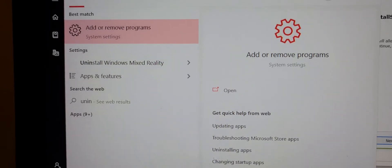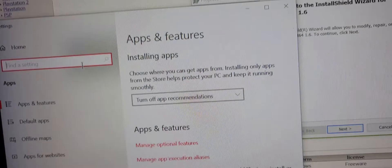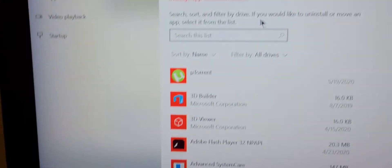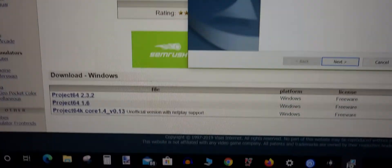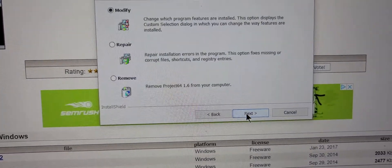To uninstall on Windows 10, just type 'uninstall' in the search bar and go to 'Add and Remove Programs.' Search for Project 64 there and uninstall it. Then install the 1.6 version.